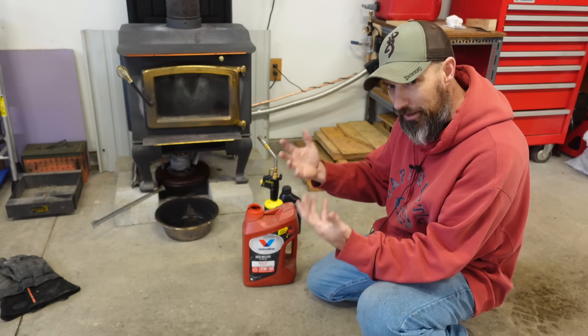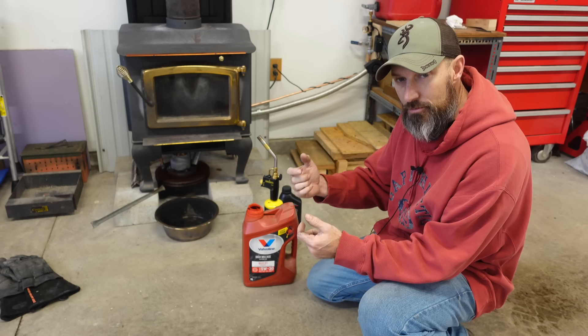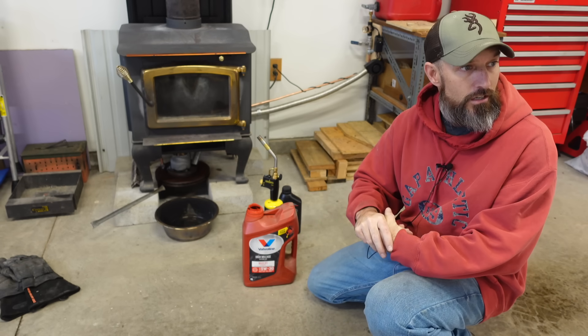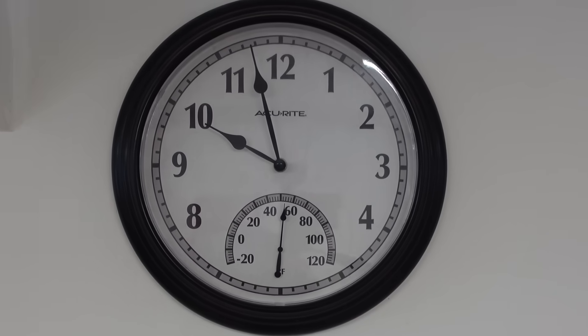It's going to depend on how hot I'm burning it. I want to get my garage, which is about a thousand square foot, up to 70 degrees. It's going to take a little while because the temperature is about 54, almost 54 degrees right now.